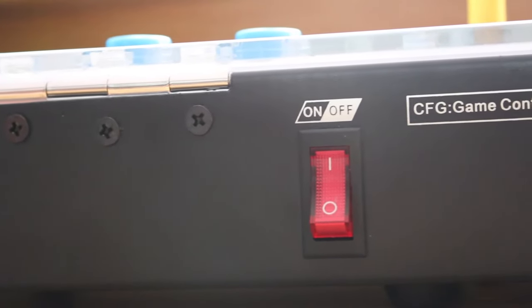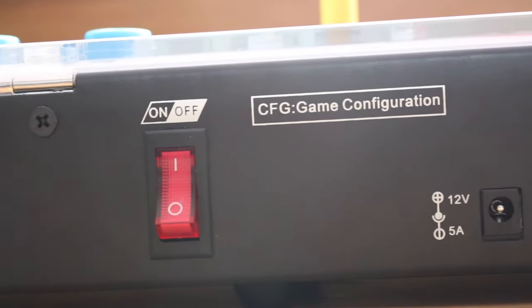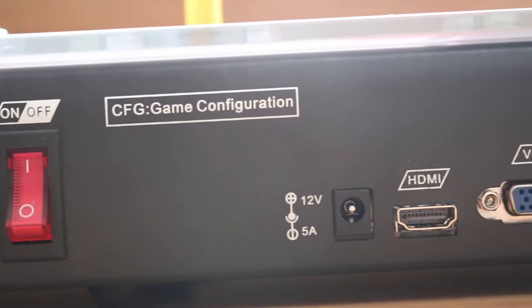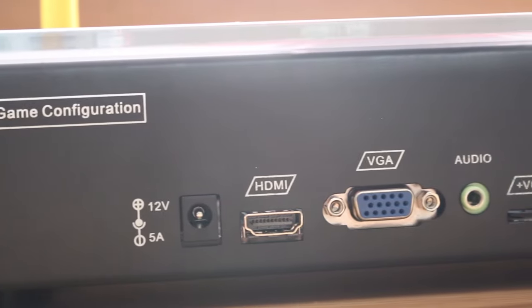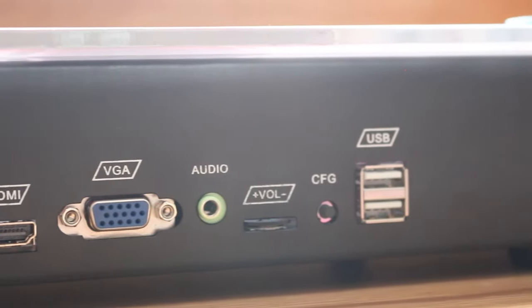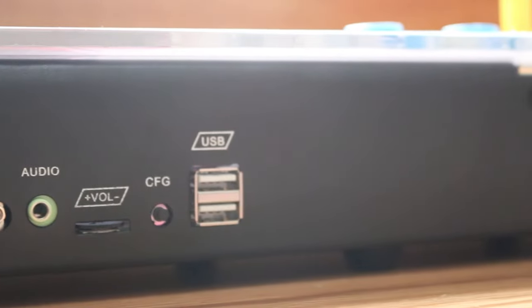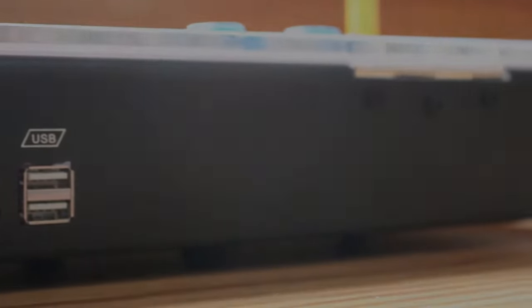In the back of the console we have an on-off switch, the port for the power supply, an HDMI and VGA video output, a headphone jack, a volume rocker for the built-in speaker, a game configuration button, as well as two USB ports — one of which can be used to turn the Pandora's Box into an input device for a Raspberry Pi or a computer.